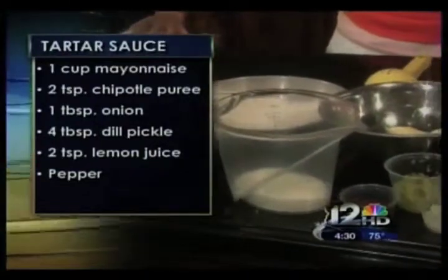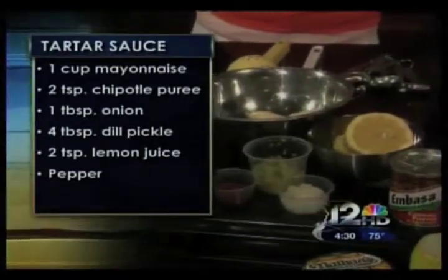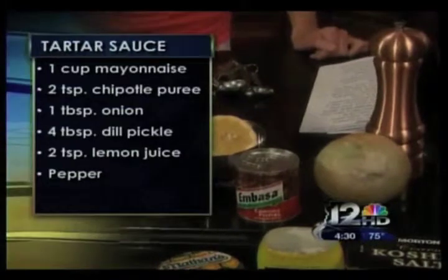For the tartar sauce, you're going to need a cup of mayonnaise, two teaspoons of chipotle puree, a tablespoon of onion, four tablespoons of chopped dill pickle, two teaspoons of lemon juice, and a pinch of pepper. I was amazed — you're really not asking for a lot of ingredients. You don't need a lot of ingredients to make food taste great.